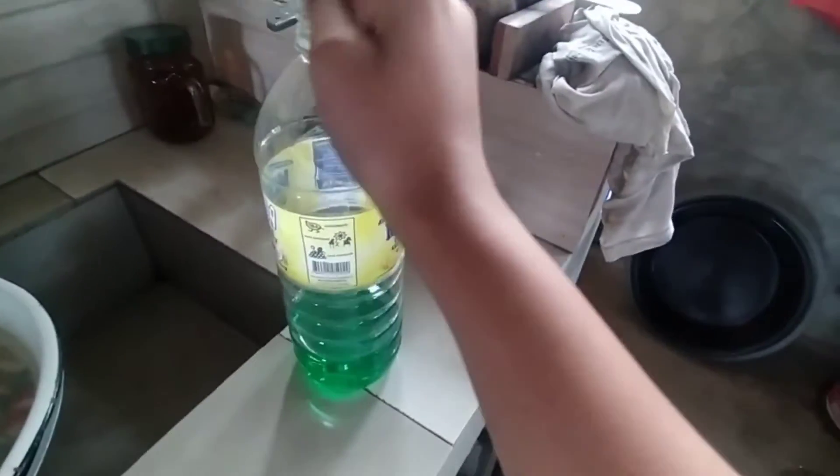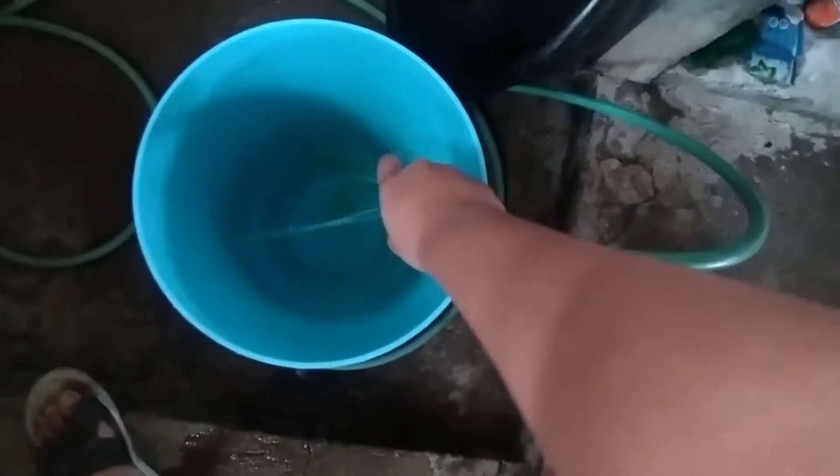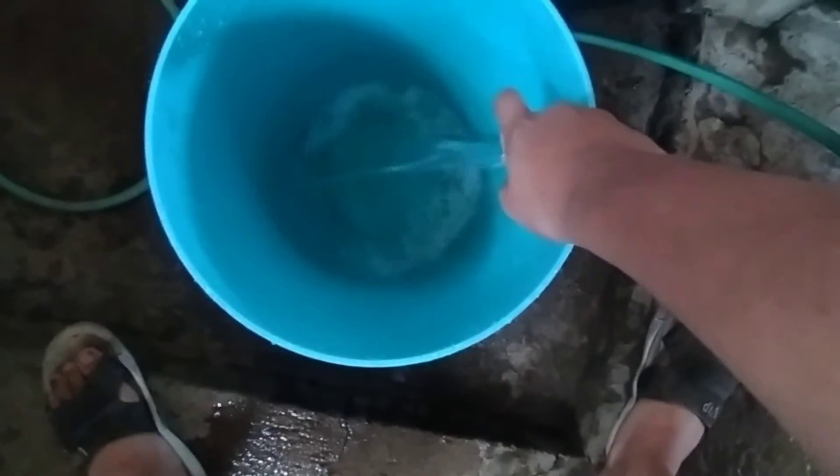So ang nilalagay ko nga pala na shampoo natin is ito, yung dish soap. So okay na yan, madami na yan. Then lagyan natin ng konti munang tubig. So ganoon natin ah, dadagdagan kapag lilinisin na natin.